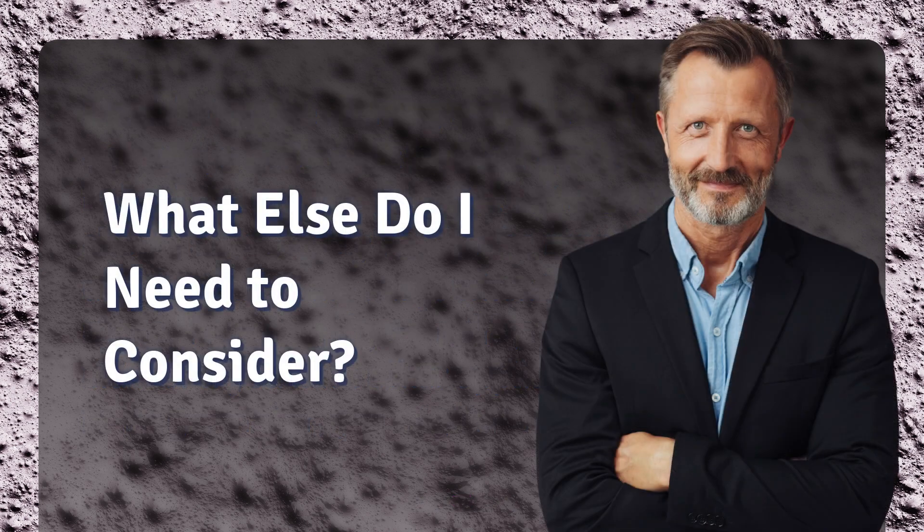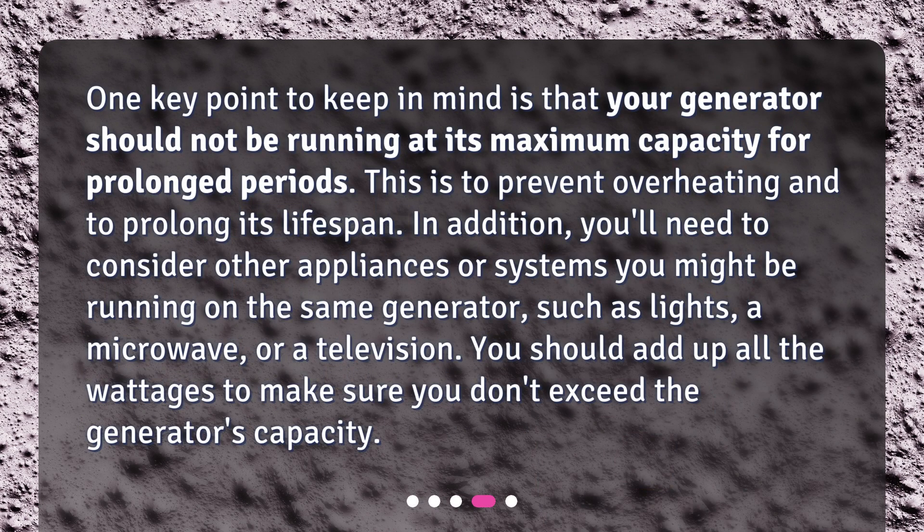One key point to keep in mind is that your generator should not be running at its maximum capacity for prolonged periods. This is to prevent overheating and to prolong its lifespan. In addition, you'll need to consider other appliances or systems you might be running on the same generator, such as lights, a microwave, or a television. You should add up all the wattages to make sure you don't exceed the generator's capacity.